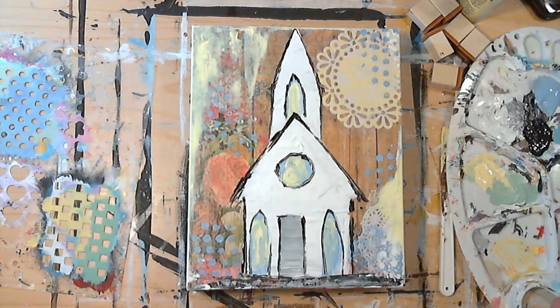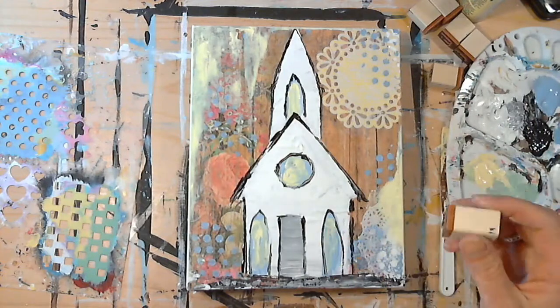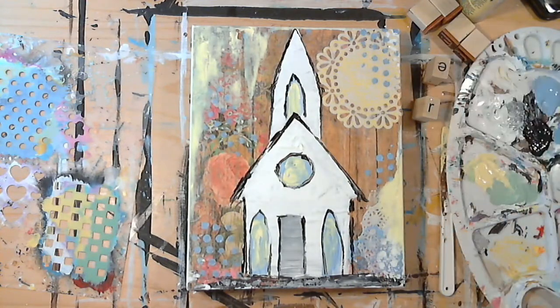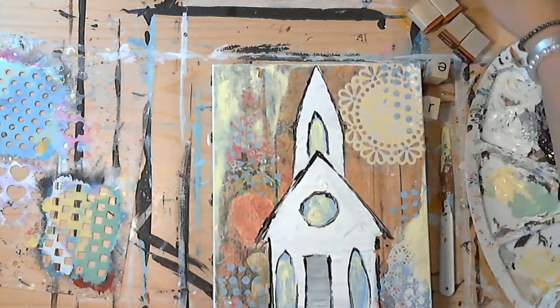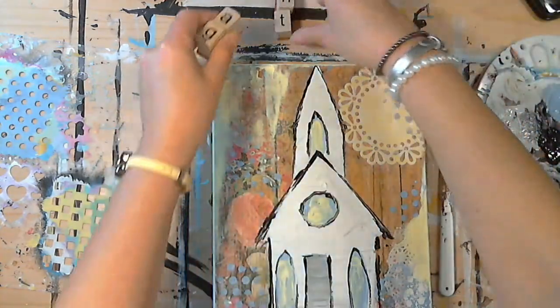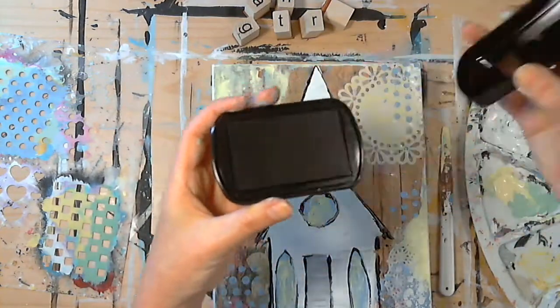Our chapel is painted and now if you would like to add a word, you can use your rubber stamps. This is an optional part of the tutorial. I chose the word 'gather,' so I have all of my stamps here.